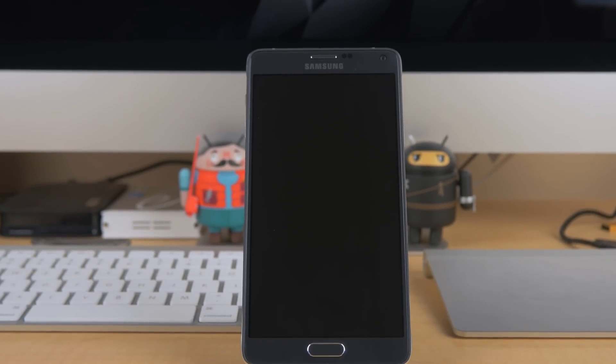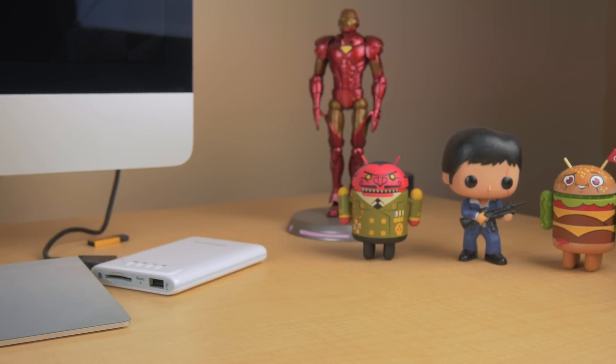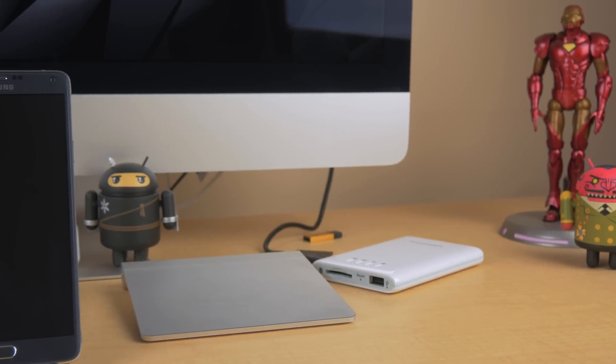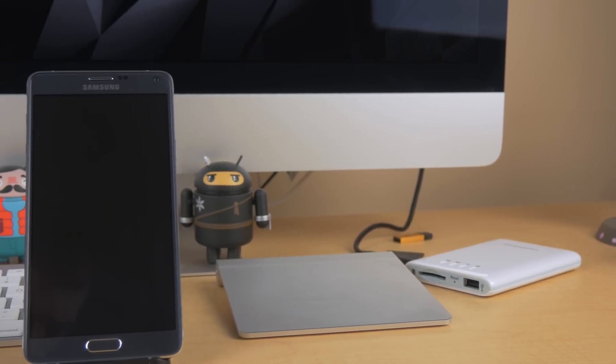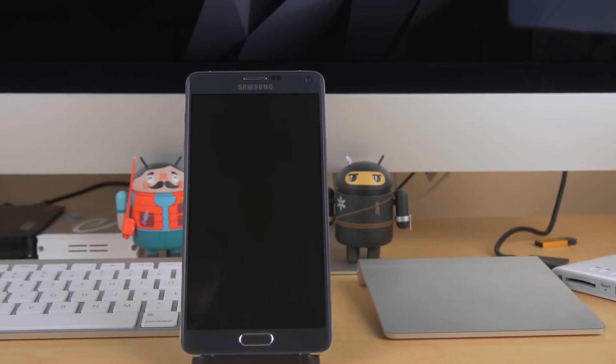To quickly recap one more time: in your dialer app, type in star pound 06 pound to find your device's IMEI number. Then head on over to unlockthatphone.com and place your order. Once you receive your code via email, insert the SIM card of the carrier you want to use your phone with, then punch in your unlock code, and that's it.